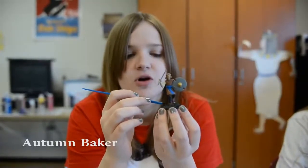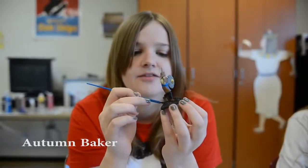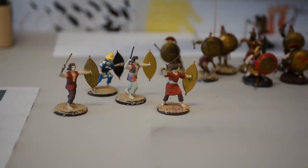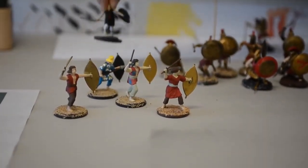I'm painting a Persian for a small school reenactment of the battle of Thermopylae. I've been working on this just for today and I should be finished by the end of this class.